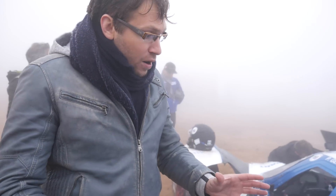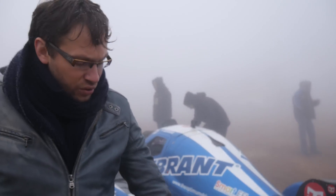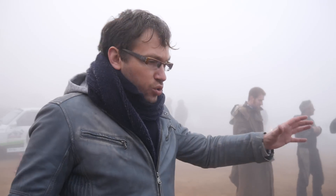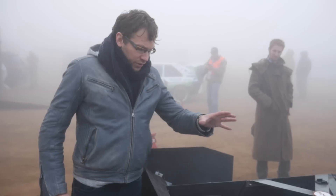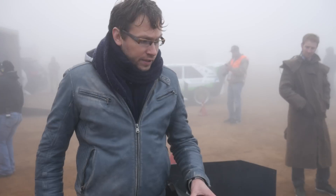Talking about rear downforce, you can see the rear wing — it's a twin-element setup with quite a large main element and a smaller second element. In CFD we tried different positions for the rear wing.